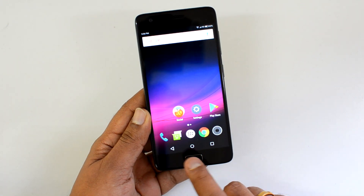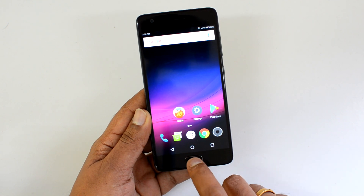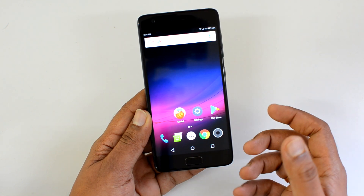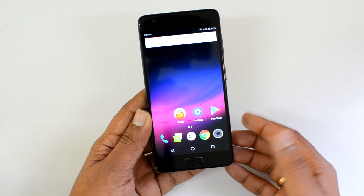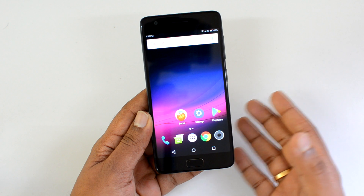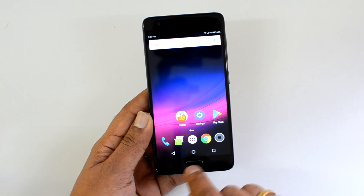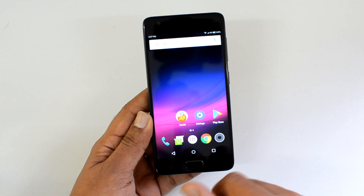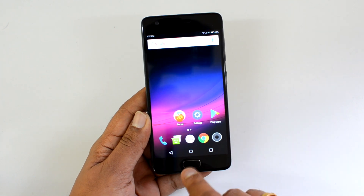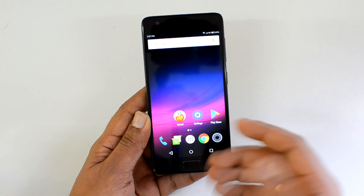Although there is a physical home button, we also have on-screen navigation buttons. This physical home button can serve multiple purposes — like acting as a back button, multitasking option, switching between apps, and going back to the home screen. So a lot of things can be done with this single physical home button, which also acts as a fingerprint scanner.